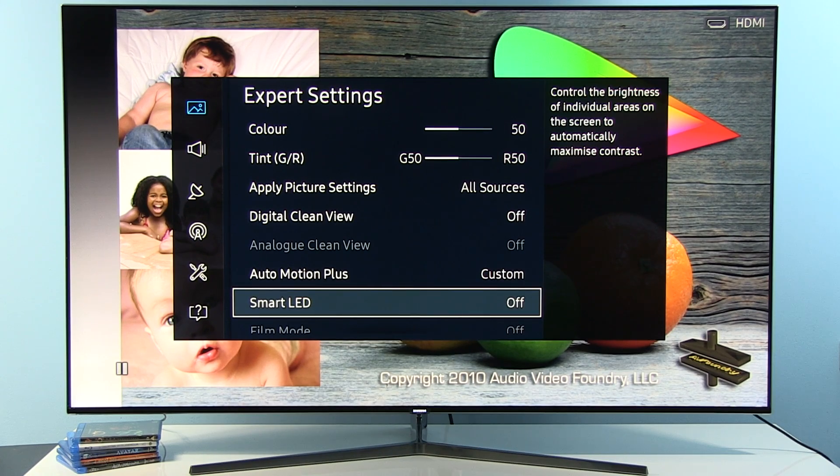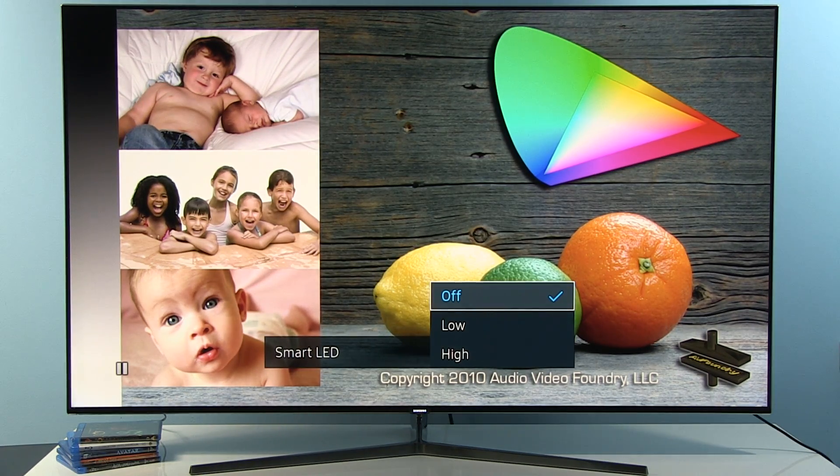Smart LED — by default, without local dimming engaged, you will get around 3300:1 ANSI contrast. If you want, especially for a dark room environment, you can select Low — it works fine. High is maybe too strong an effect and might distract you. So: Off or Low, depending on your viewing environment.